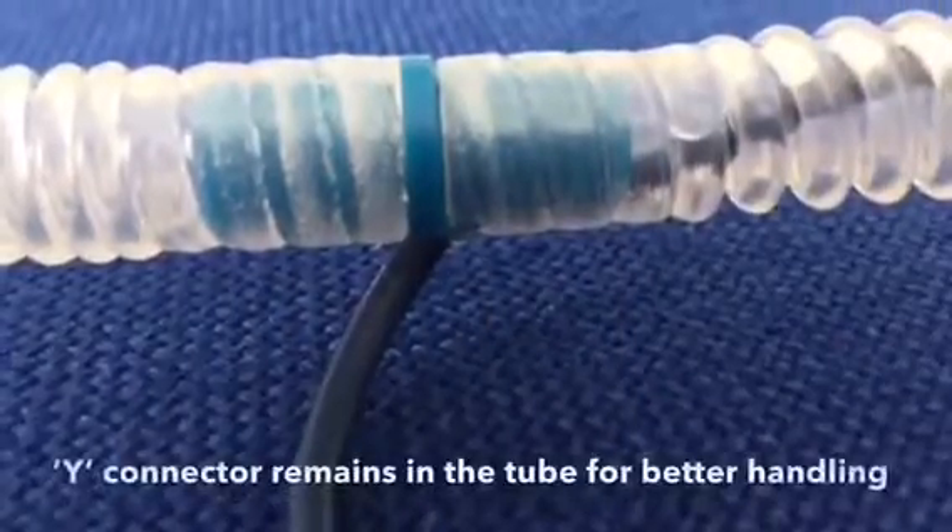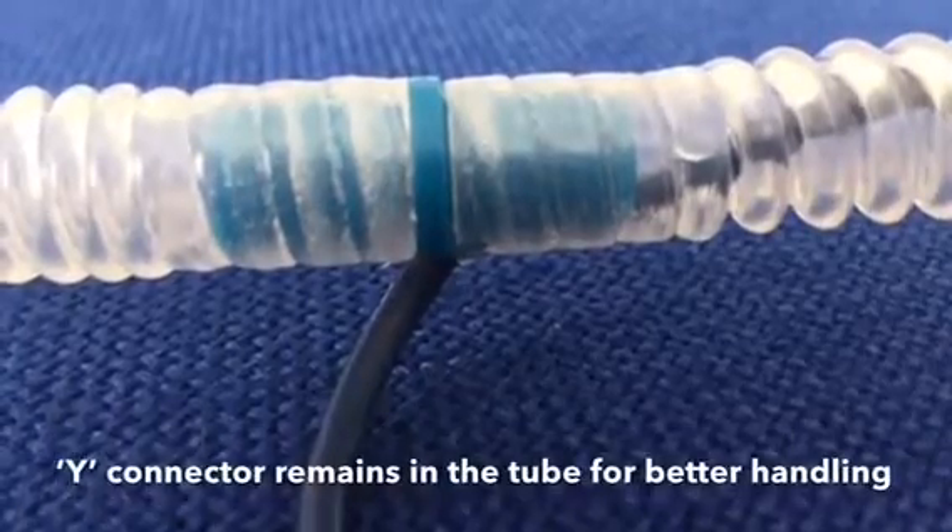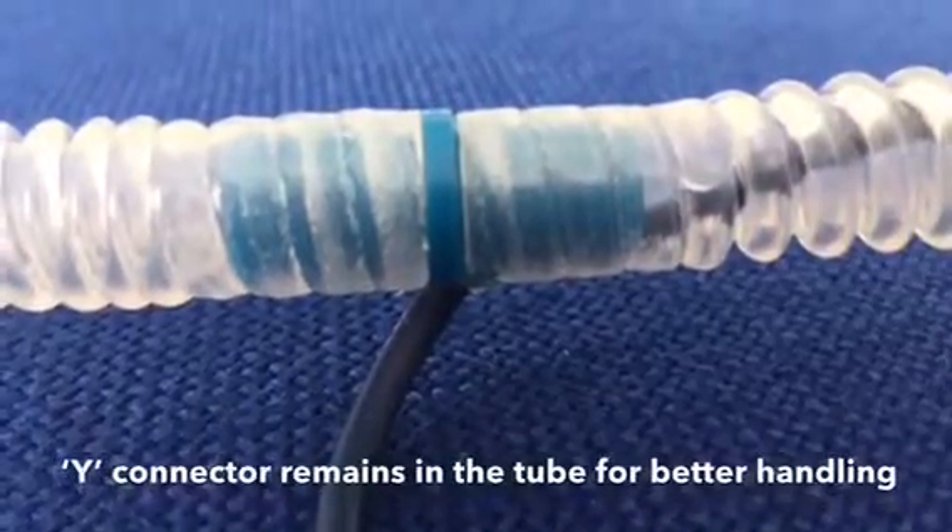The Y connector allows the cable to stay inside the aspiration tube for better handling of the pencil during the intervention.